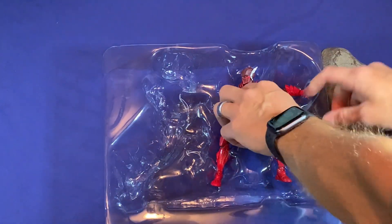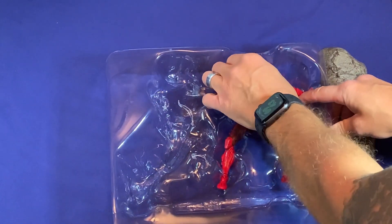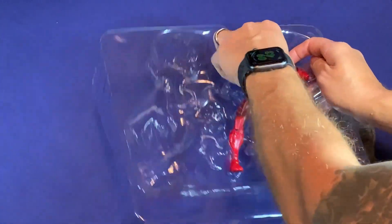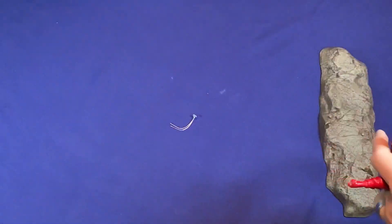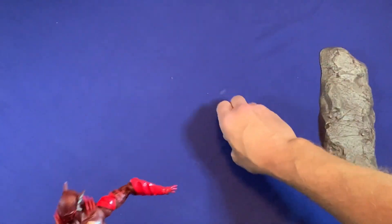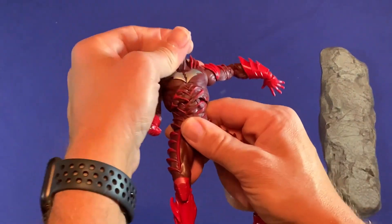I'm really anticipating this figure — I've been waiting for it for a while because it's never been done before. It's a fairly new character. I've seen him in statue form but never as a toy figure like this, so I'm excited. Let's look at Red Death, just like in the comic.